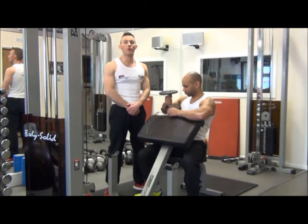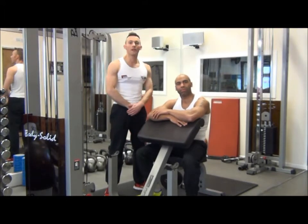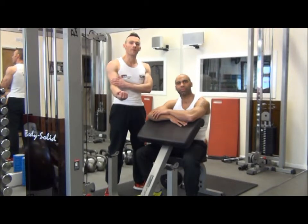So that is the dumbbell concentration curl to the same shoulder using the Preacher Bench, responsible for building the biceps. Thank you.